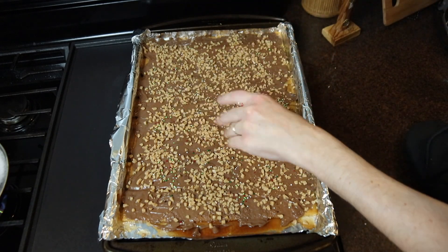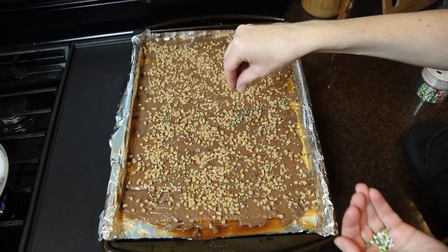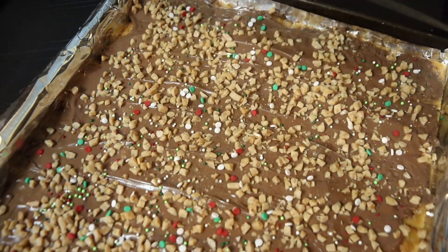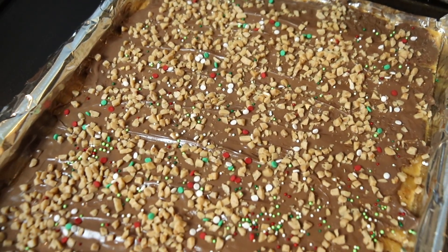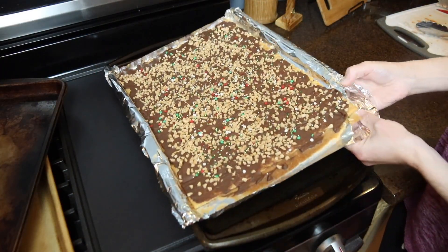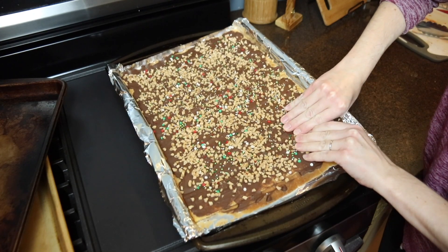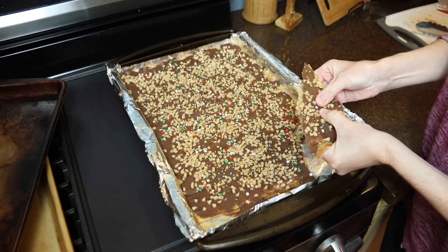Once the toppings are on, allow these to cool and then pop them in the refrigerator for a couple of hours until they are totally cooled, chilled, and everything is set. Then you can break this apart into smaller pieces and enjoy. You can package this up in little goodie bags or just eat it all yourself — it's very addicting, so you might want to give some away so you don't eat the whole pan in one sitting.